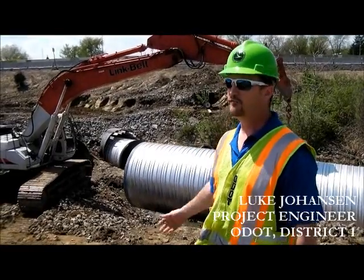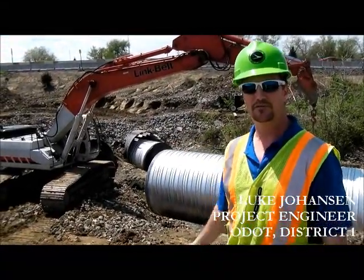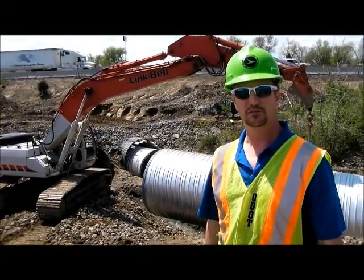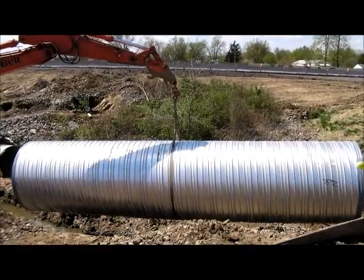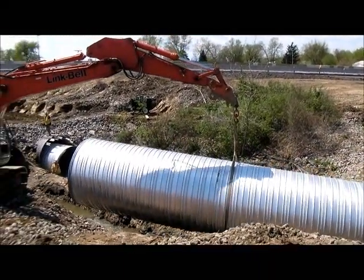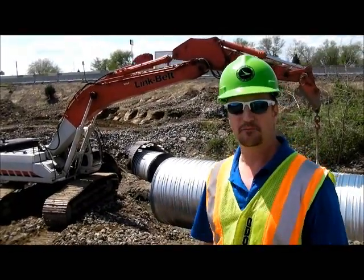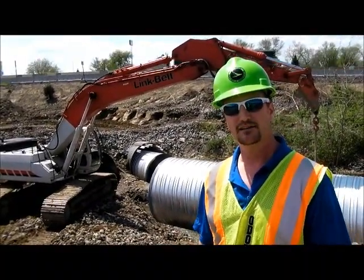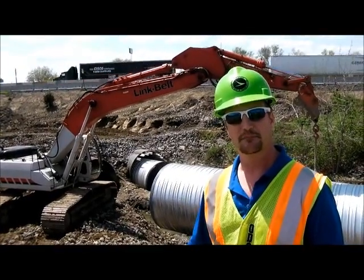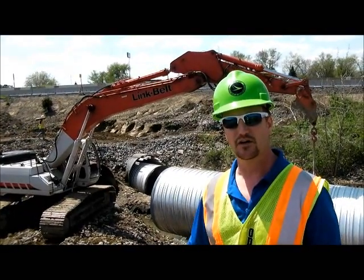We're getting to line the culvert here underneath I-75. They're lowering the pipe into the hole. They have the first piece in right now. They're lowering the second piece in as we speak. They'll connect those two pieces of pipe with a metal band. They're having a little trouble right now getting the two pieces connected, but they'll figure it out.